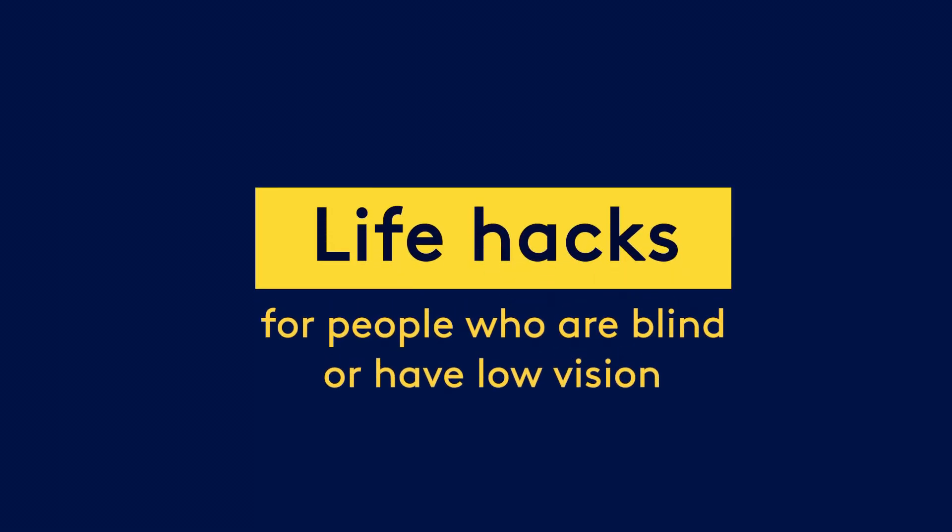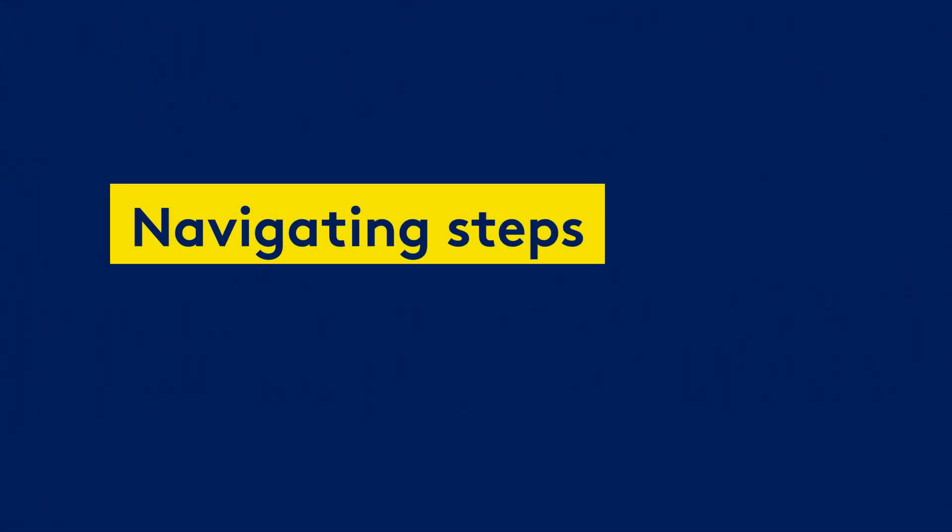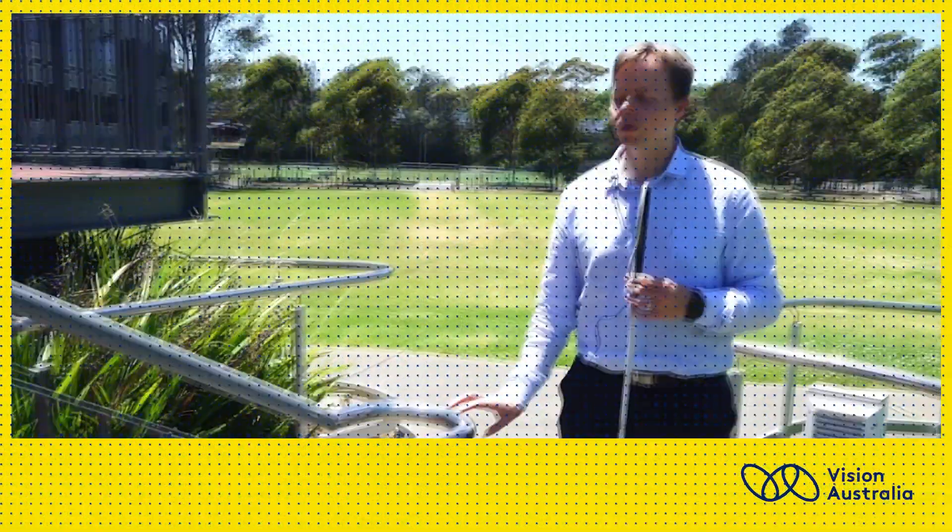Life hacks for people who are blind or have low vision. Navigating steps. John Clower, Vision Australia. With a white cane in hand, John stands at the foot of a flight of external stairs.